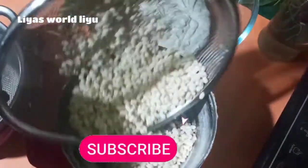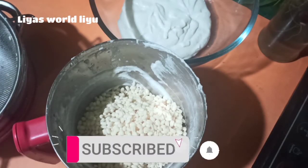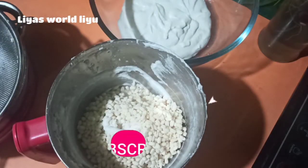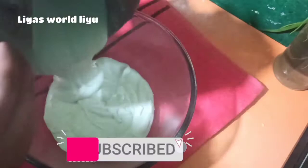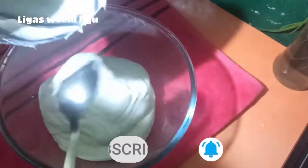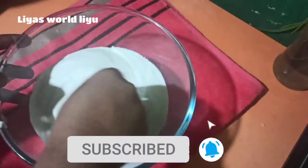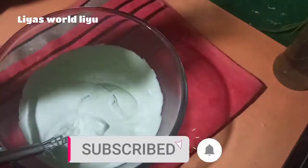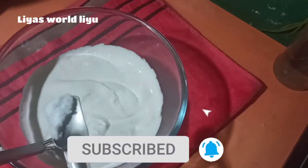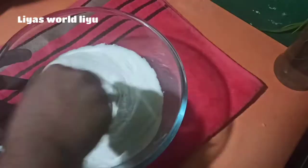I am going to cut it in a second. Add 2 tablespoons of the paste. I will add a little color to the background.